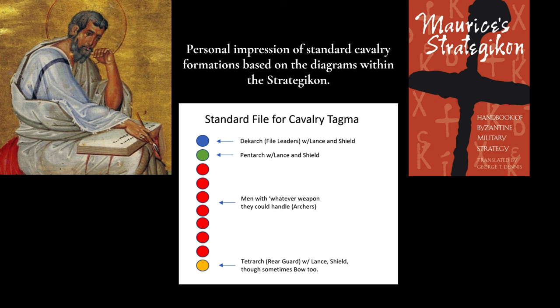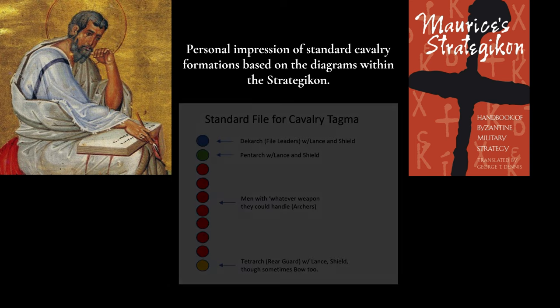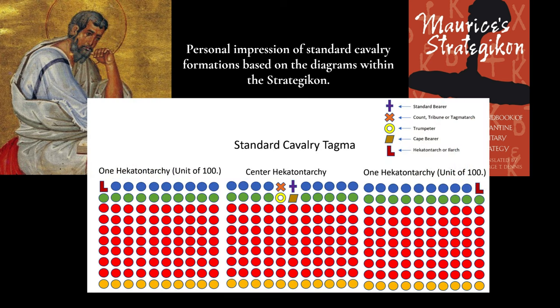The Roman army needed unit sizes that were larger but fewer in number, thus the creation of the bandon — or the Greek tagma or arithmos, terms used interchangeably depending on the speaker's language and dialect. These had an average size of 256 men, varying between 200 and no more than 400. Ideally these would vary so that the enemy would have difficulty extrapolating the exact size of the Roman field army.